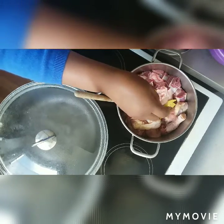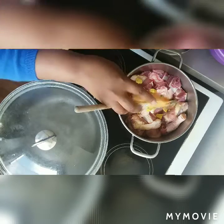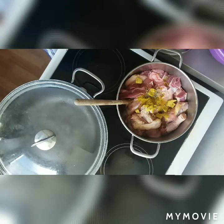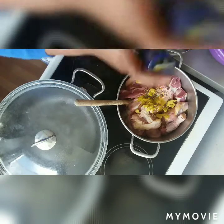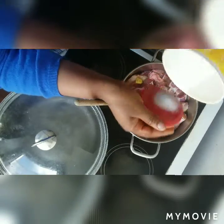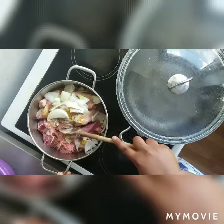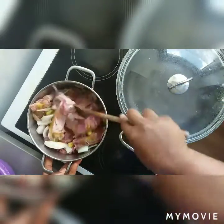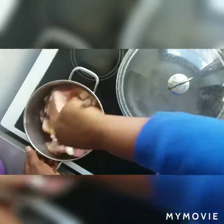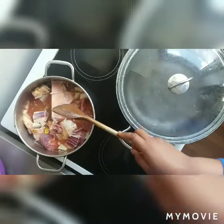Now I'm about to power-boil my meat. I've already put in two Maggi cubes, my curry, and a little bit of thyme. I'm about to slice my onions and add them. I then add just a little bit of water — not too much — because I'm still going to use that water to season my sauce when I cook it.